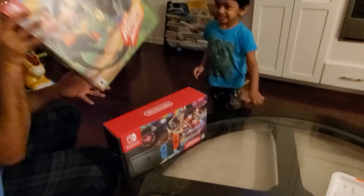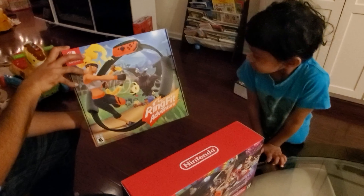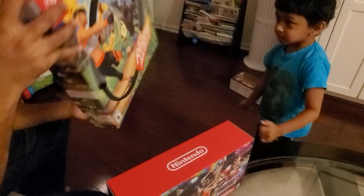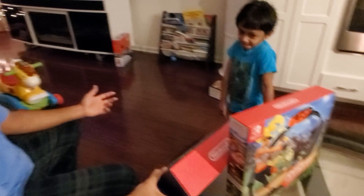It's also for Boo Boo and for Amma. We'll do workouts, we'll play games and that together. Steering. Even Baba too wants it.